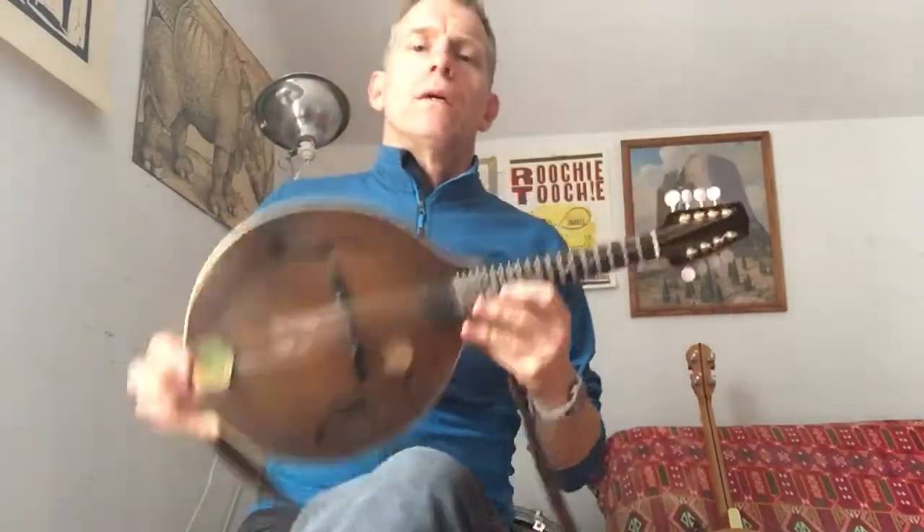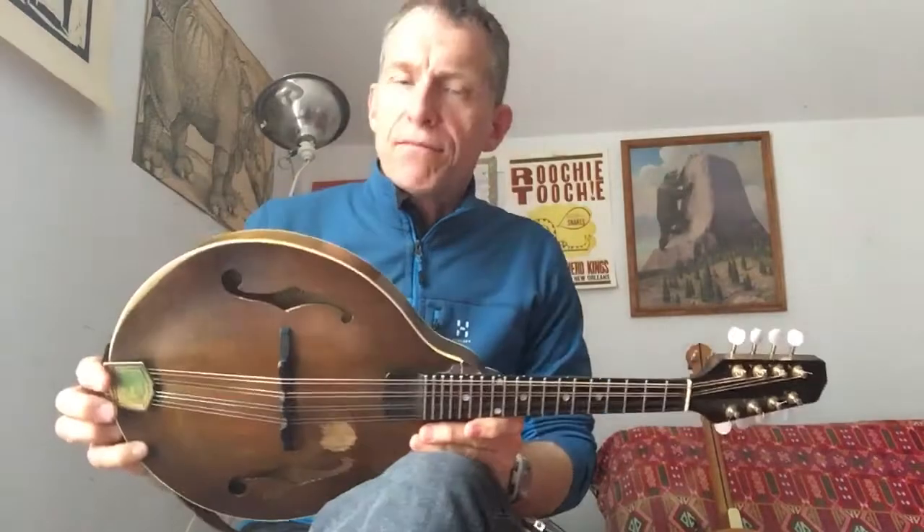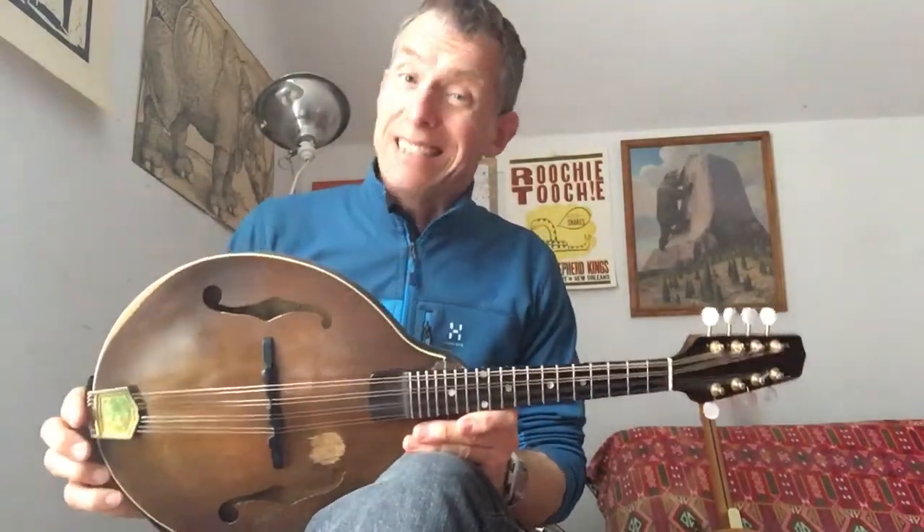Greetings, mandolin lovers. You have a mandolin — now you have to get it in tune. It's not that easy, I have to say. There are some things you need to know.